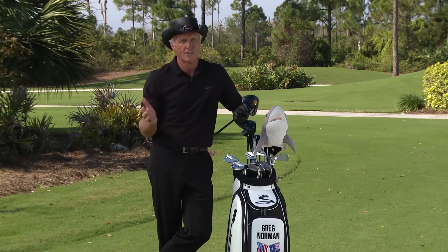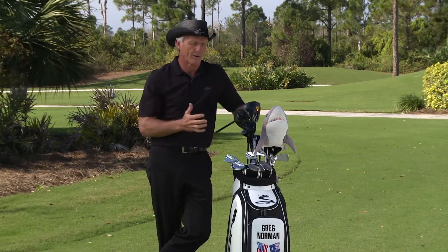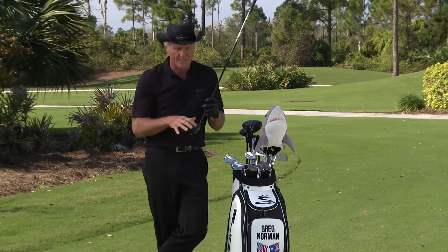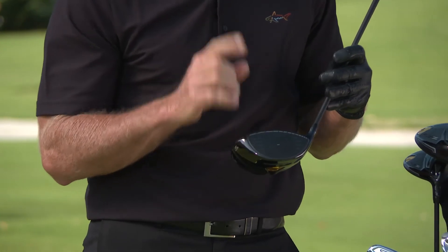Who doesn't want a bigger sweet zone on the clubface? We're not all perfect — we're all going to have miss-hit shots, so a bigger sweet zone across the clubface is going to give you more consistent golf shots. That's number one.